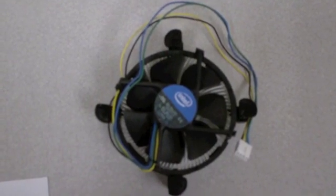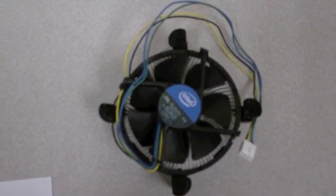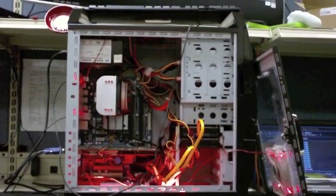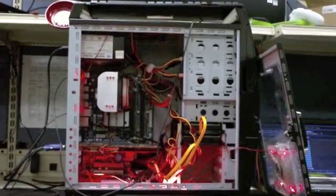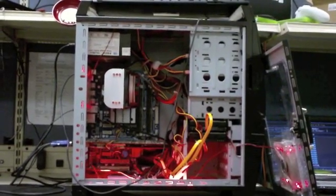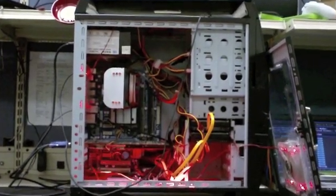Heat's the number one killer of all computers. We'll talk about heat sinks later, but let's talk about plain old fans. Pretty simple really — cold air in from the bottom front, out through the top, in the back. By the way, keep that side panel on. That's key to correct airflow throughout the case.